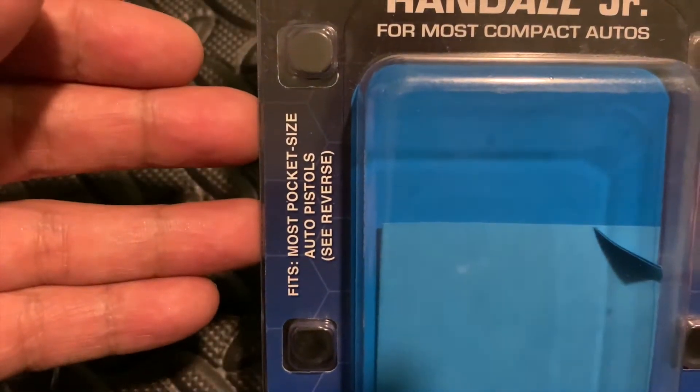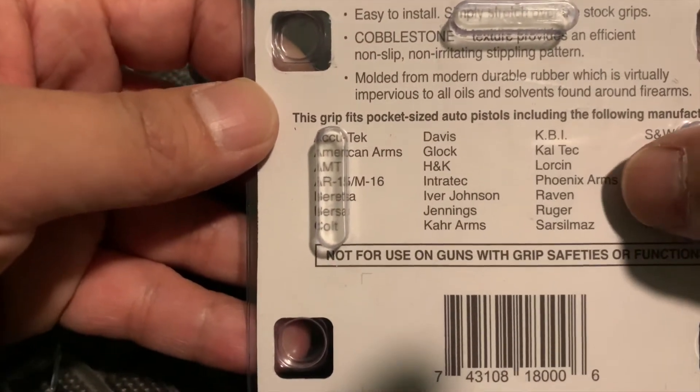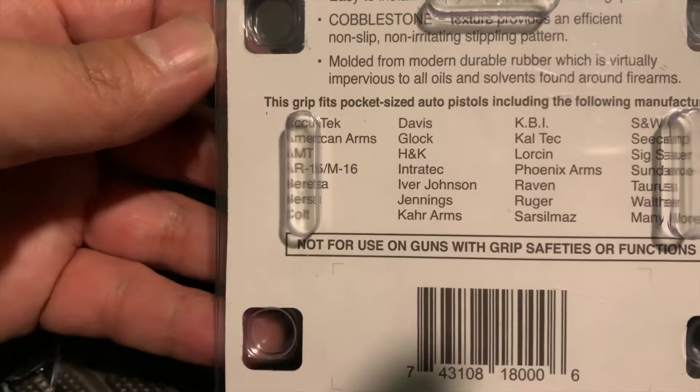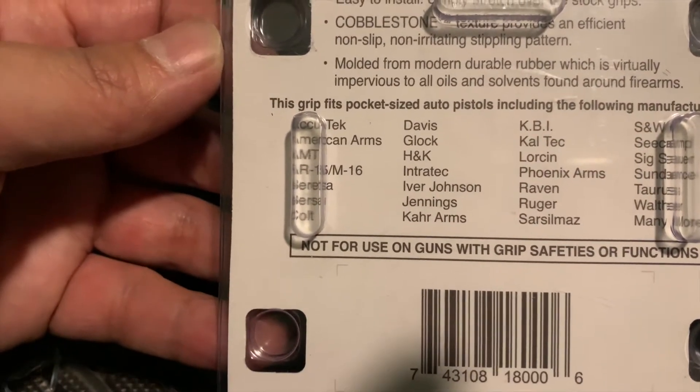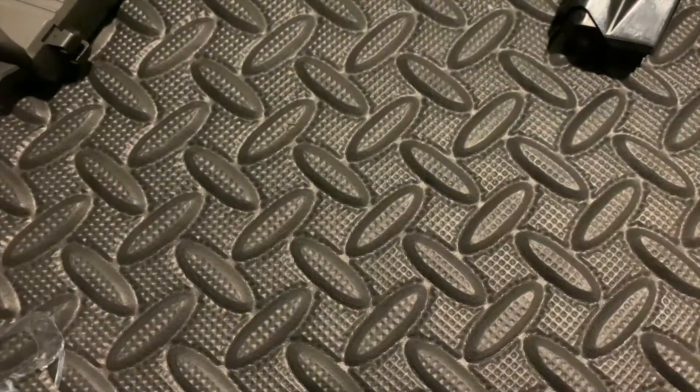It fits most pocket-sized auto pistols. The packaging is empty because I actually put it on my gun already. And there you go — Phoenix Arms. When I bought it, I actually didn't know it would fit, it just looked like it would. Glad to see it does. I got this for like $9.99 at Turner's. This is how it looks on it.